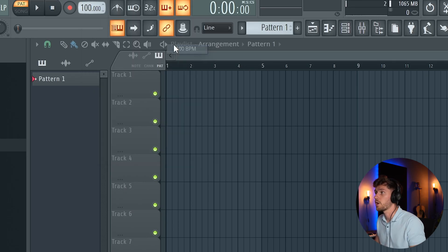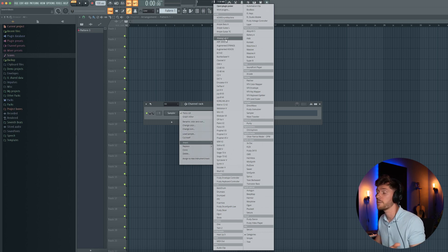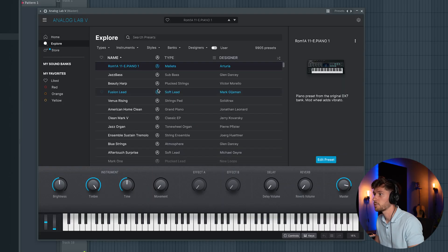First, let's adjust the BPM to 100. In this video I'm using the new Arturia Collection 9, which contains awesome presets for creating the best melodies. Let's start off with the updated Analog Lab 5 and explore.